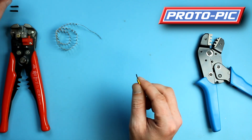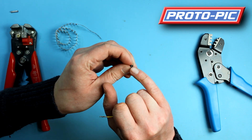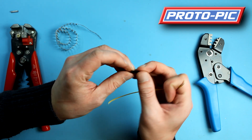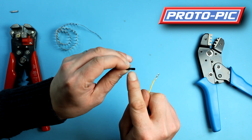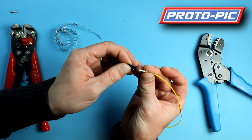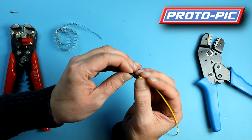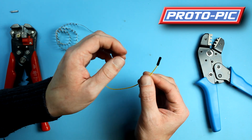Now you take the housing and you can see the chamfered side here — that's the actual female end, so you don't want to go in there. This is where the pin goes, and you can see you've got a little spring latch type bit there, and your pin pops in until you hear a little click — and job done.